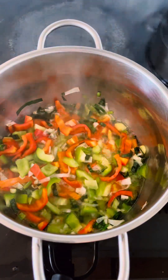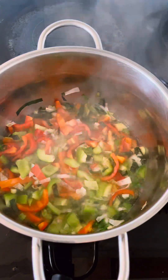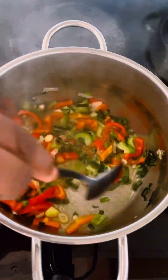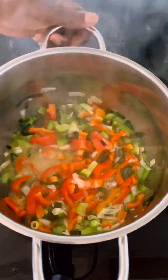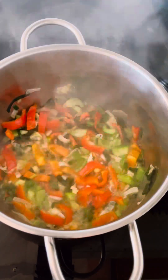This pepper gives a wonderful flavor to food, besides its nutritive value. I'm stirring it and frying for about three minutes. I will not get it too much fried so that it will not be too soft, and now I'm adding some tomatoes.